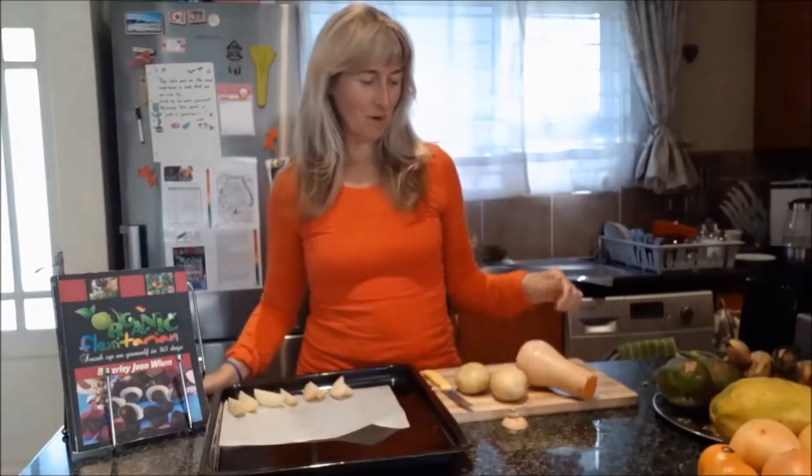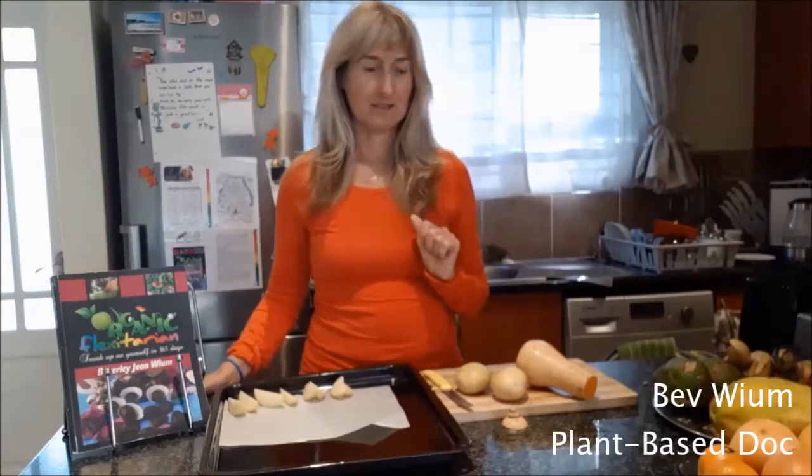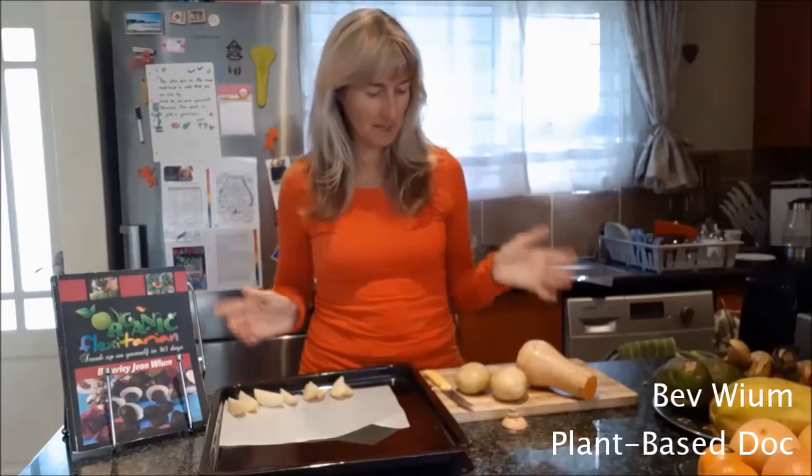I'm Beb Vim, plant-based doc. I'm making some of the best potato wedges with butternut wedges and some colour.